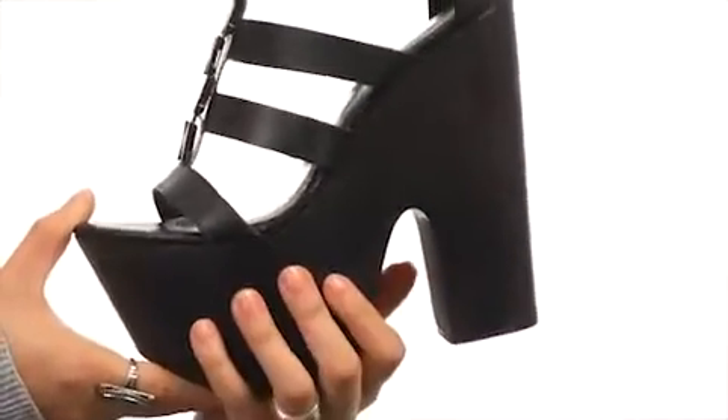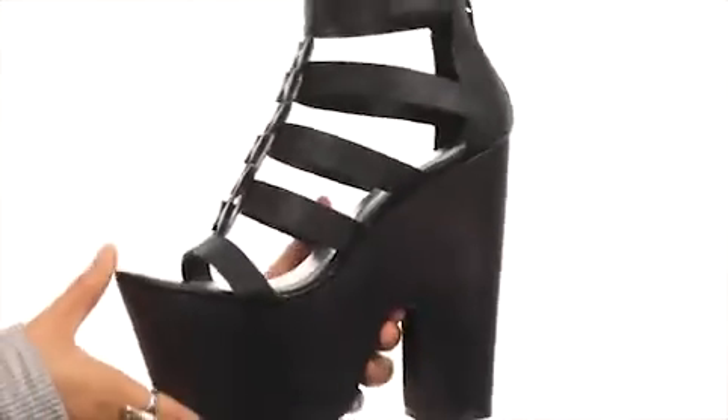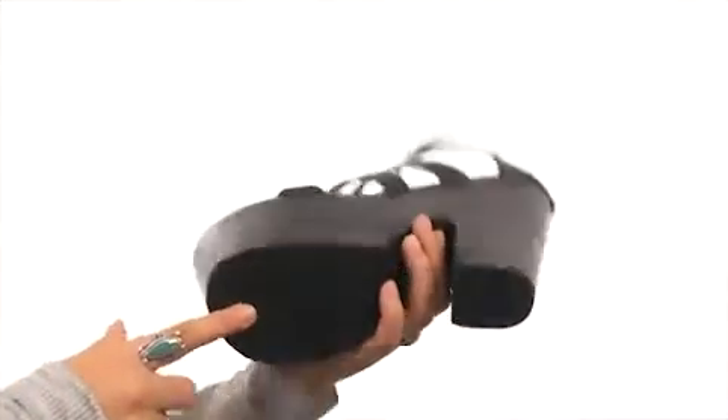These give you the perfect amount of height along with support, and last but not least we do have a nice man-made outsole too. You're definitely gonna make a statement when you step out in these fabulous heels from Chinese Laundry.